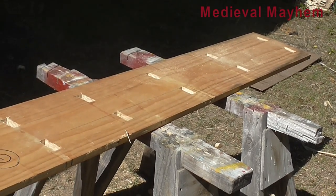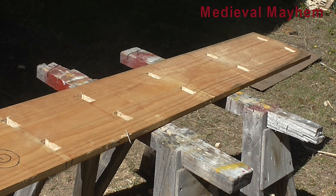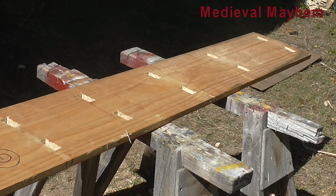Alrighty, now I'm just going to run a router around it to make sure the edges are all nice and smooth. You can see this wood has actually been out in the weather a bit. I've been trying to get around to this project for a really long time and I'm really glad I finally got around to making it happen.